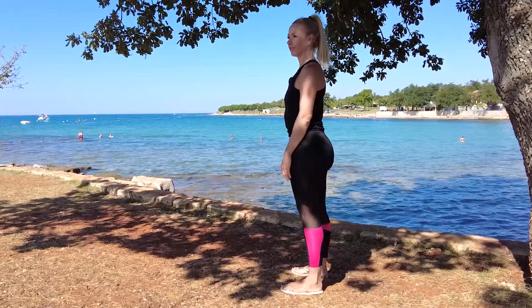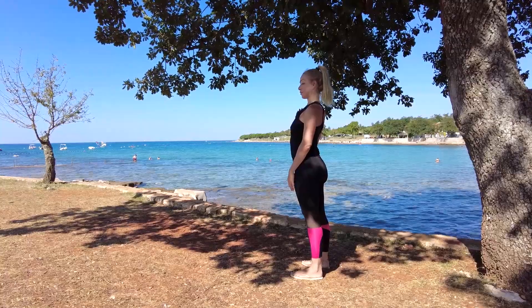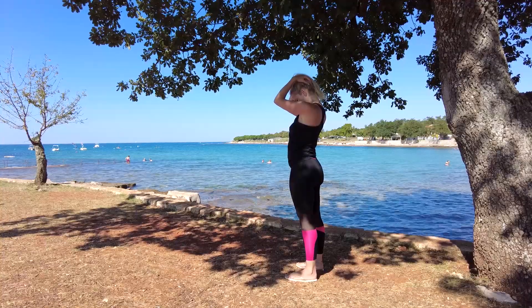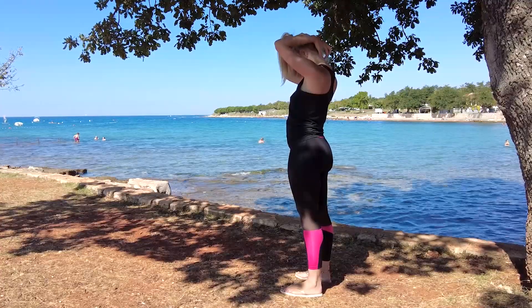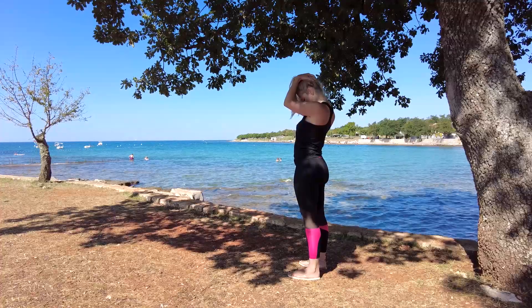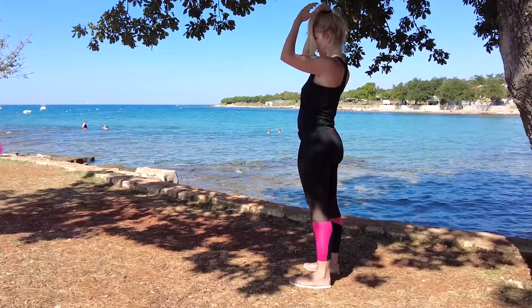The next exercise is for your neck extensors. Put your chest out like you are proud, take your head and look towards your chest. Feel the muscle tension in all of your neck extensors — I feel it all the way to the middle of my spine. The more you push your chest out, the more tension you feel. And release.